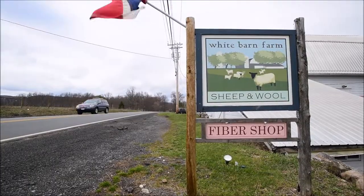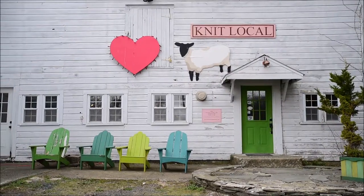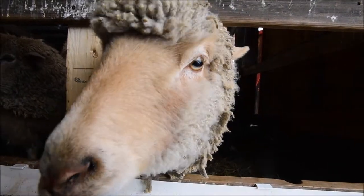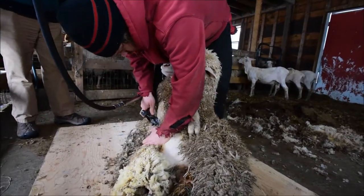Hi, I am Paula Cacera. I am the owner of White Barn Farm Sheep and Wool. It's at the base of the Shawangunk Mountains — it's so beautiful here. I fell in love with the farm and just had to make it mine, and this is my vision.